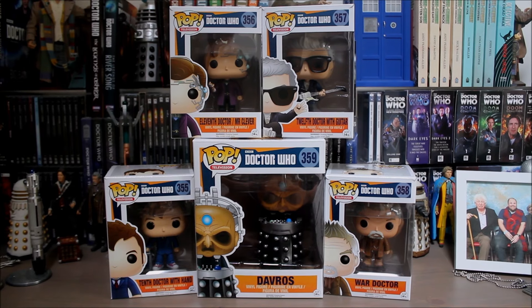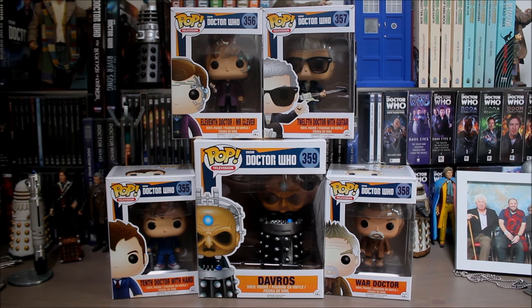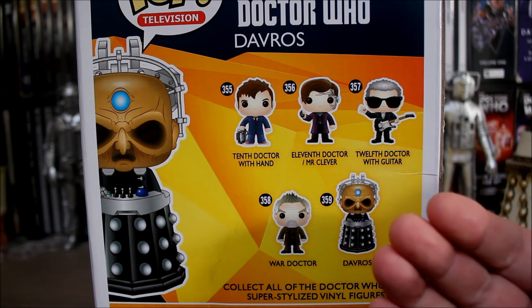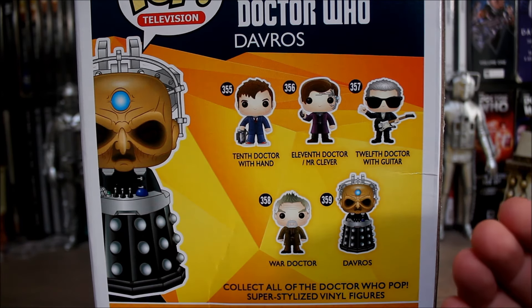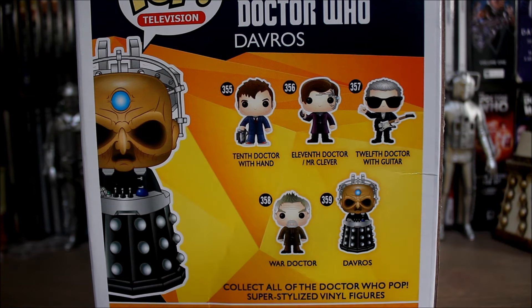Hello everybody, welcome to the Geek's Handbag, coming to you from somewhere in the middle of nowhere. Today I'm going to be looking at series 3 of the Doctor Who Funko Pops. In this wave we've got the 10th Doctor with Hand, 11th Doctor stroke Mr. Clever, the 12th Doctor with Guitar, the War Doctor, and supersized Davros.